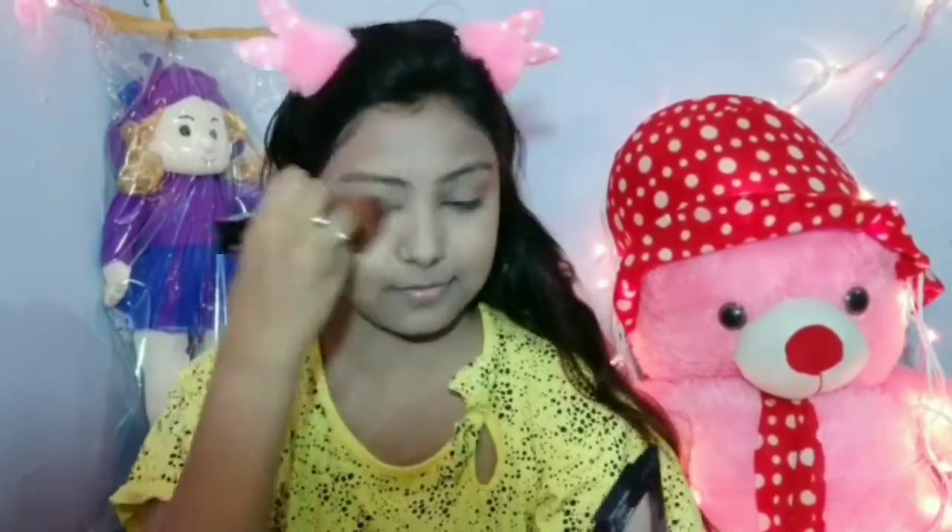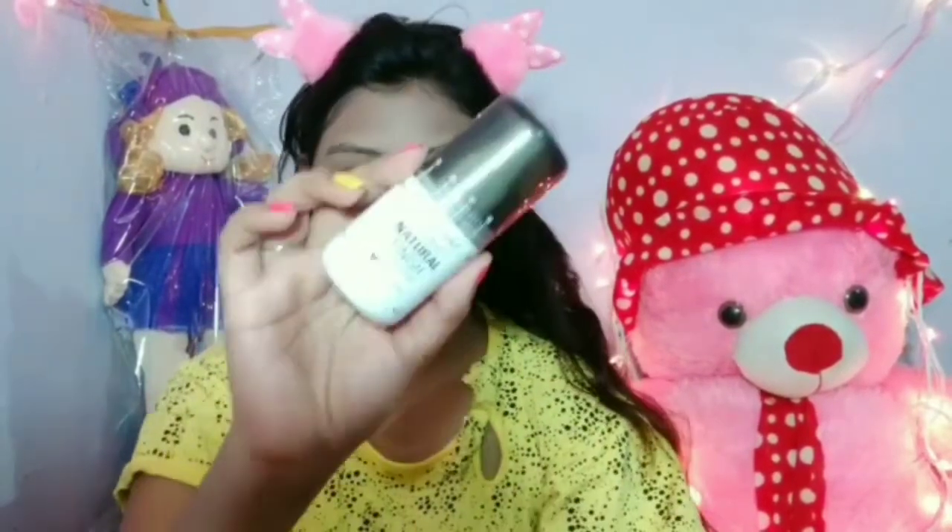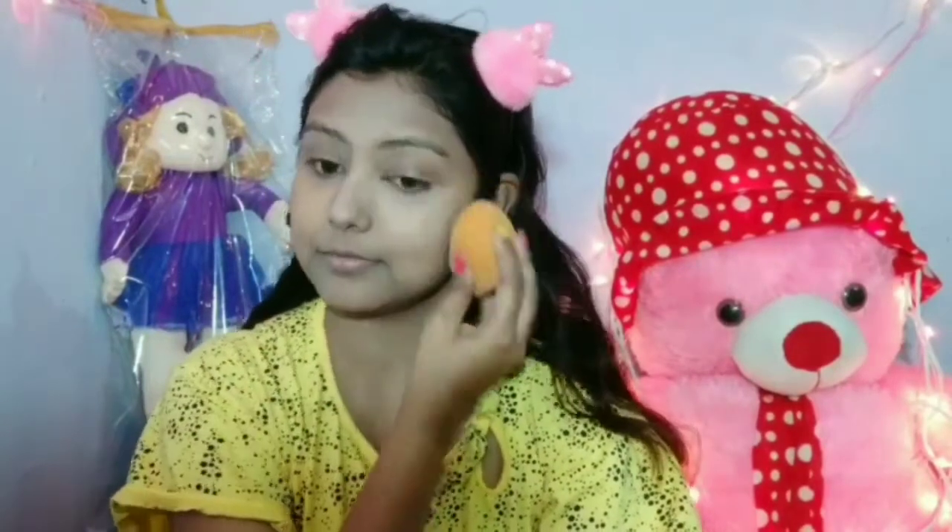I will use Wet n Wild makeup setting spray. I will spray it on my face and blend it with a beauty blender.